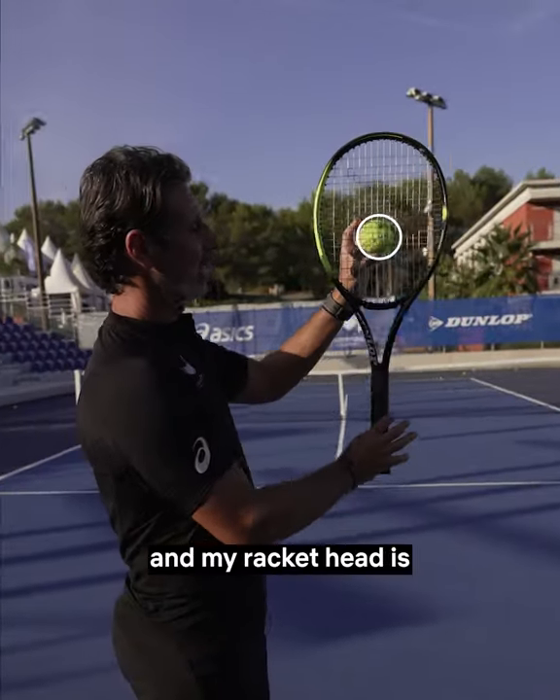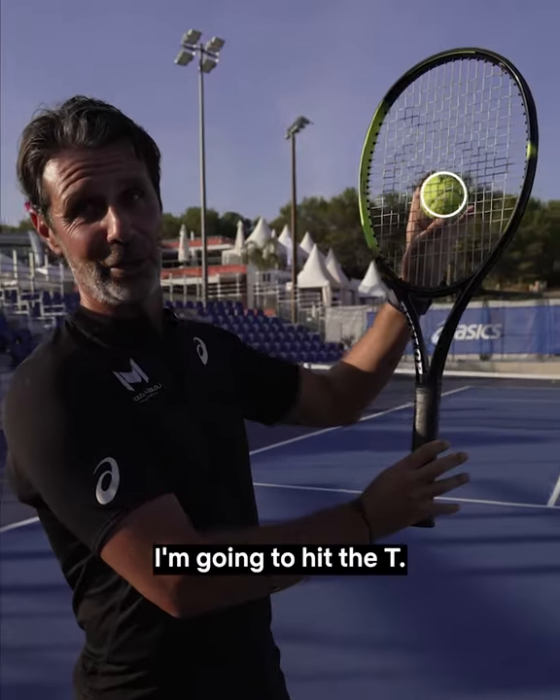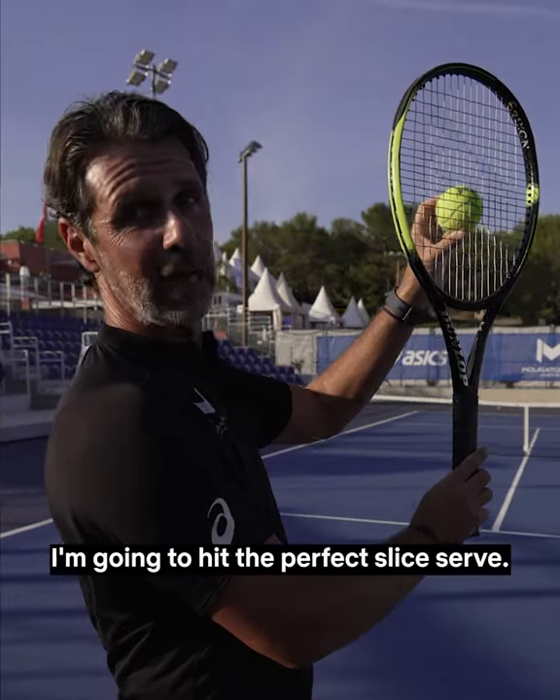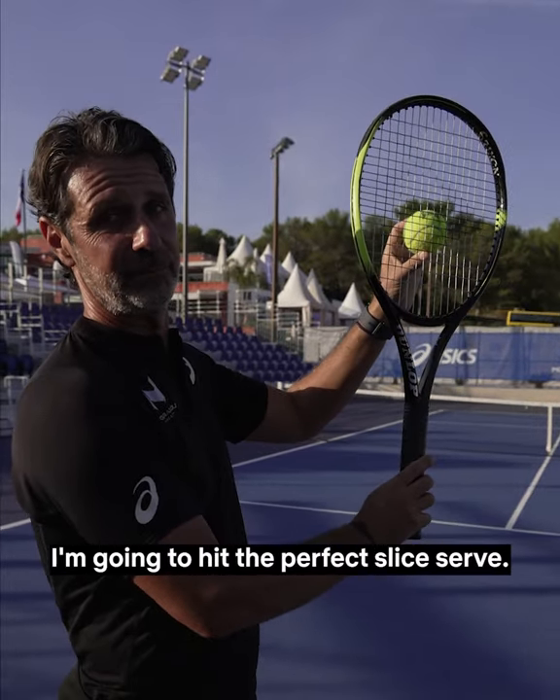If I aim at the T and my racket head is like that, I'm gonna hit the T. Now if I still aim at the T but I orient the head of my racket like this, I'm gonna hit the perfect slice serve. Let me show you.